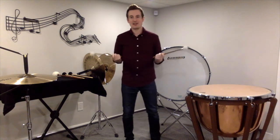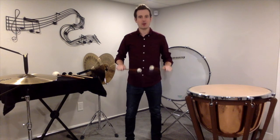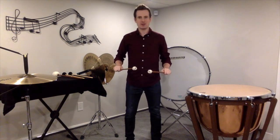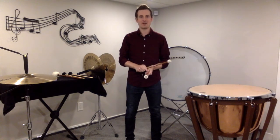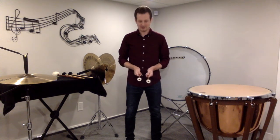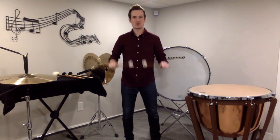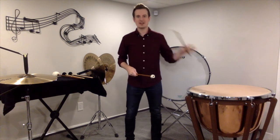Now, unlike instruments like snare drum where we have a very similar grip but we play with our palms facing down and the back of our hands facing up, for timpani we're just going to spin our hands a little bit so that our thumbs are facing up. As opposed to playing timpani like this, we're just going to go like that and play this way. Exact same grip, just slightly different hand position. And with that, we're ready to start playing timpani.